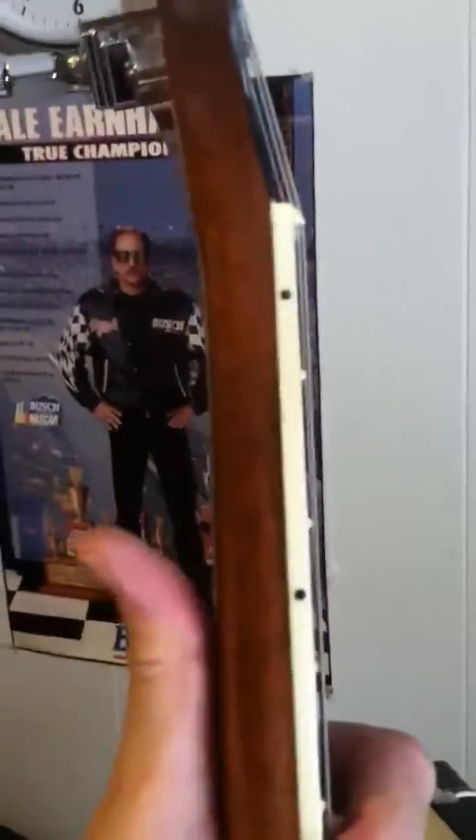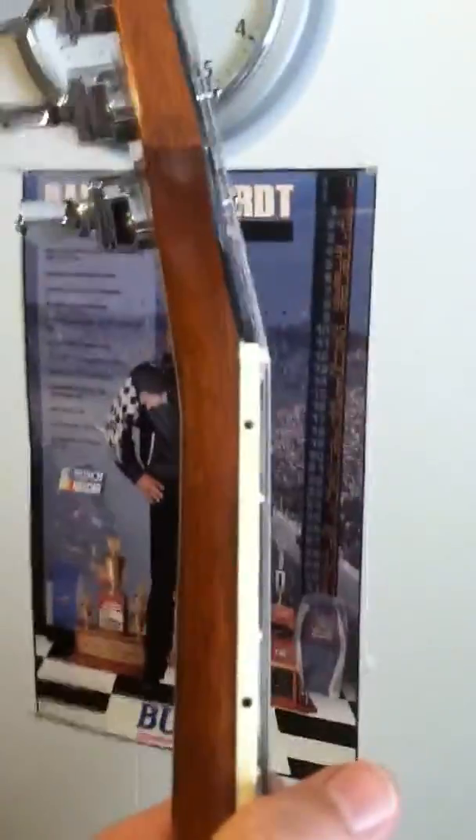Plays really nice. I'll try to measure the nut width up at the top, but it's a nice playing guitar. It's kind of rounded — I don't know if it's tapered but anyway, I'll try to get this on there for you.